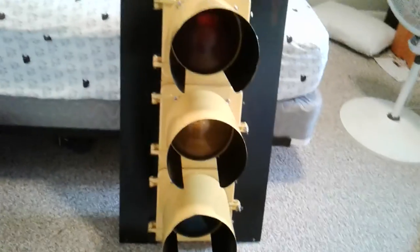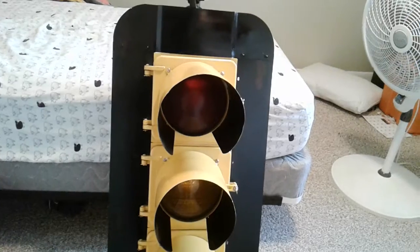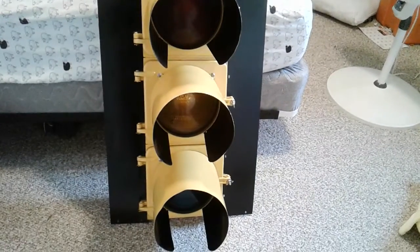This camera makes everything look super pale, even though it isn't. Let's get a good view of the back. And there's the back.